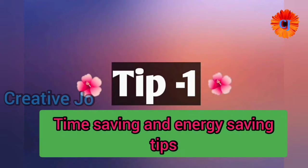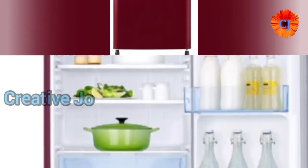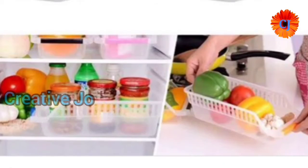Hi friends, welcome back to my channel. I'm going to tell you about tips. My first tip is about fruits and vegetables.